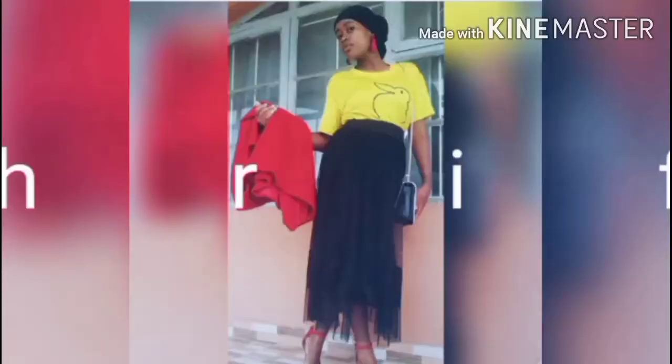We all have different body shapes and that is mainly because of our bone structure. Hope you have been doing good. Welcome to my channel and let us talk body type.